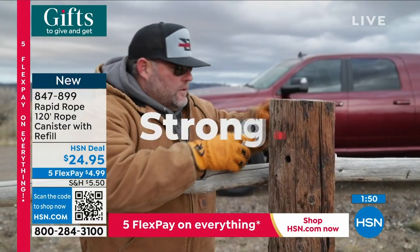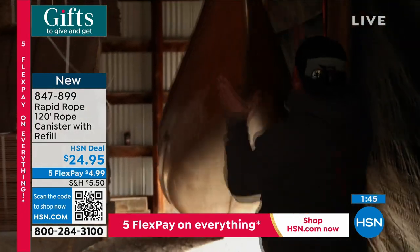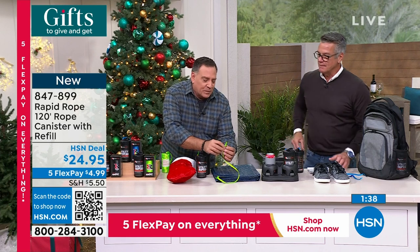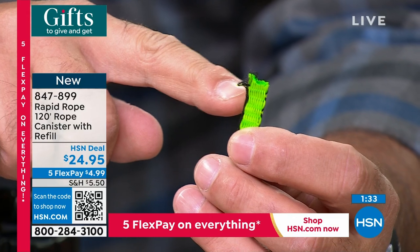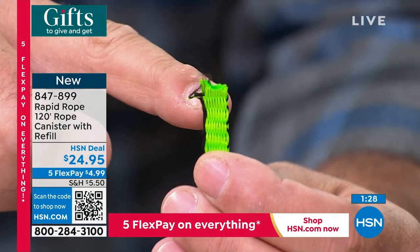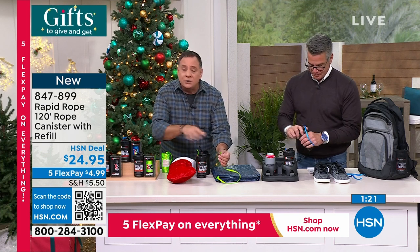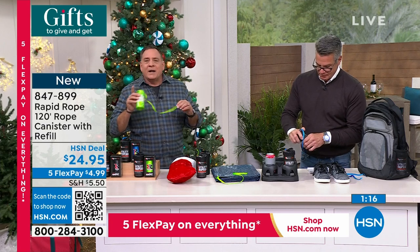I always have rope in my kitchen utility drawers but it frays — corded rope that comes in only 20-foot spools. Here's something important: when you cut normal rope, it frays. Rapid Rope has a cross-stitch every quarter inch, so it will not fray. You do not have to heat the end or melt it — it stops every time. That is a key advantage.